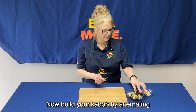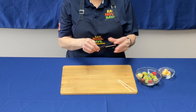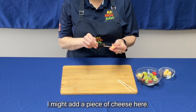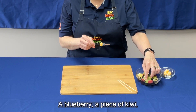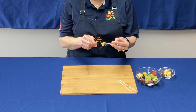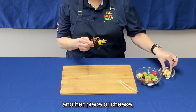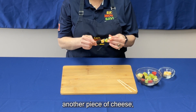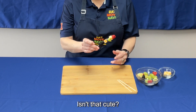Build your kebab by alternating different pieces of fruit and cheese. I'm gonna add a piece of cheese here, a blueberry, a piece of kiwi, another piece of cheese, and we're gonna top it off with a raspberry. Isn't that cute?